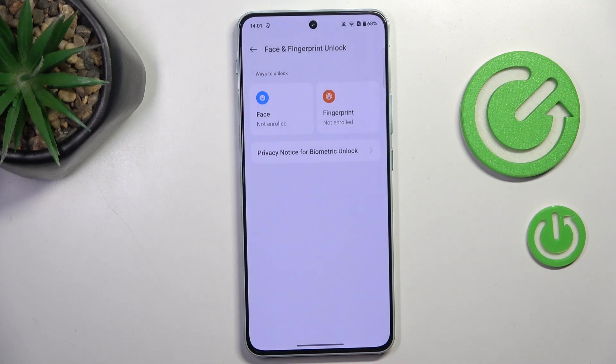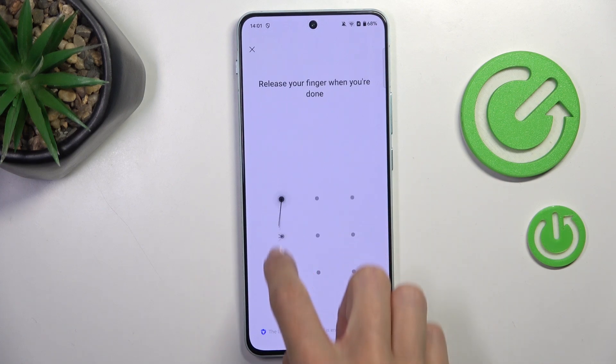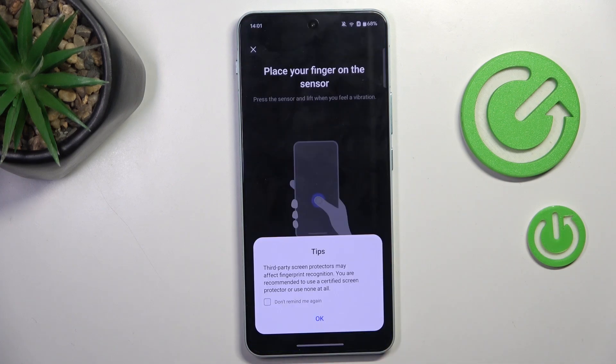Once selected, mark Next and now provide it. Re-enter it one more time, and that's it.